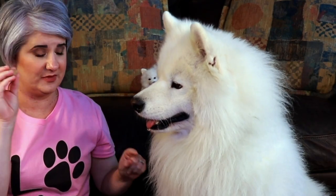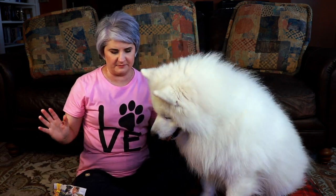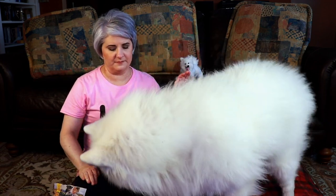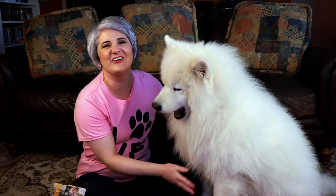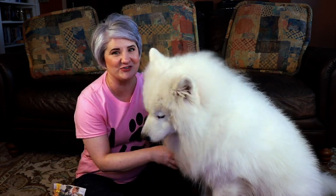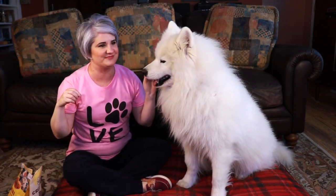Another part of training leave it is to leave the treat on the floor. When your dog begins to move toward the treat, put your hand over the top of it and say leave it. I'm going to put the treat on my lap — Yeti, leave it. You'll say leave it once. When they start to leave it, you'll give them the treat and say good boy. Once they get good at that, you're going to do it a little differently.